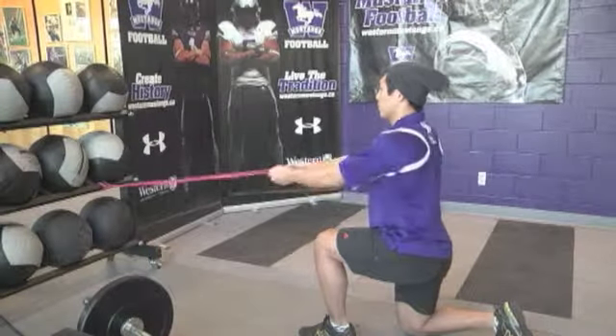Same upper body movement as banded rows, but the lower body is in a lunge position with the knee on the ground.